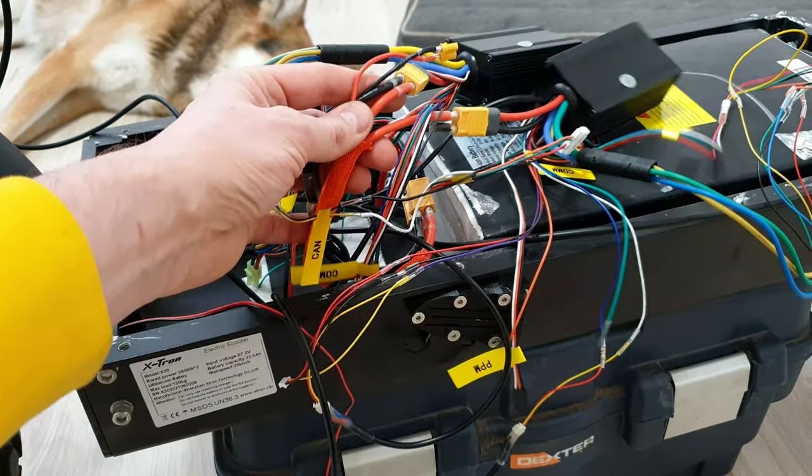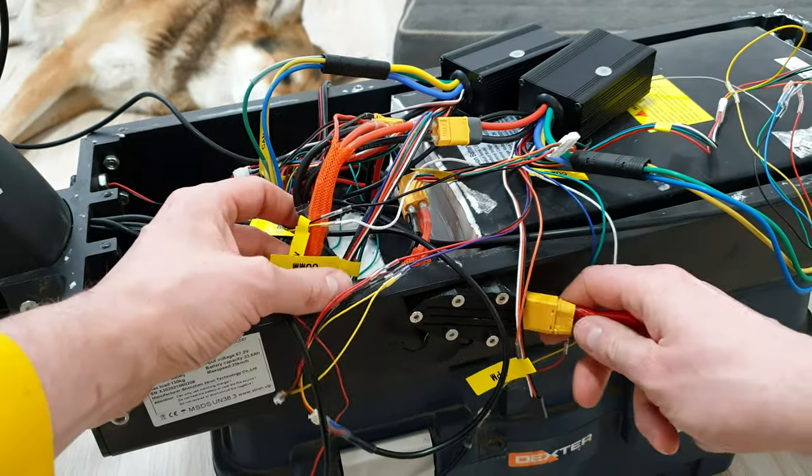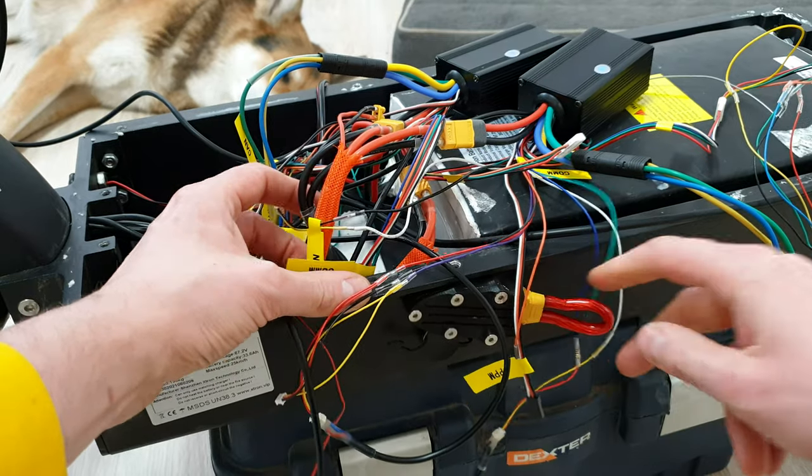Here is my loop key. I connected the controllers to the battery. As you heard, there was no spark.